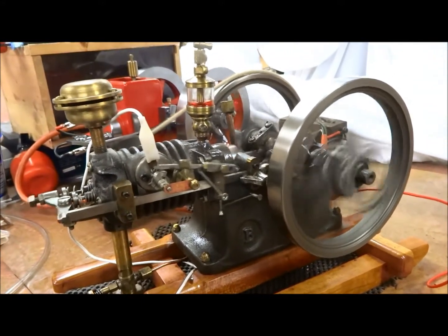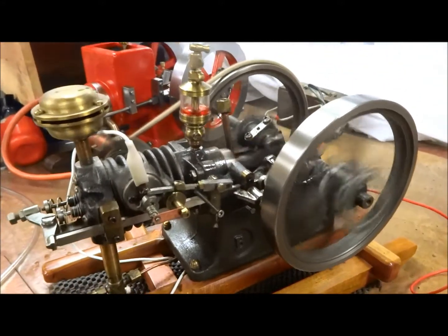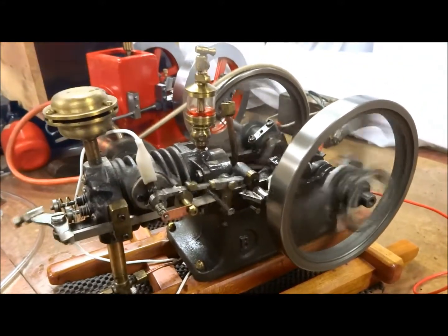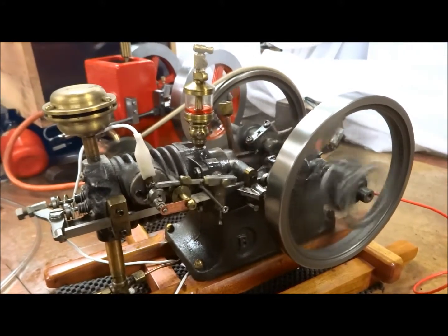That's not too bad — that's two and a half minutes of running. And that's my third or fourth attempt. This is the longest it's stayed running so far.